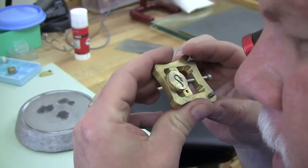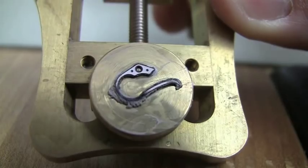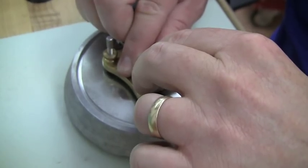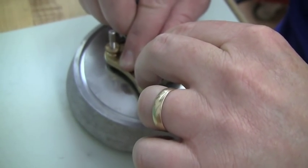Here's Roland checking again just to make sure everything looks the way it's supposed to, and then he'll go back to the special alloy plate with the diamond paste and continue to finish the piece until it is absolutely perfect.